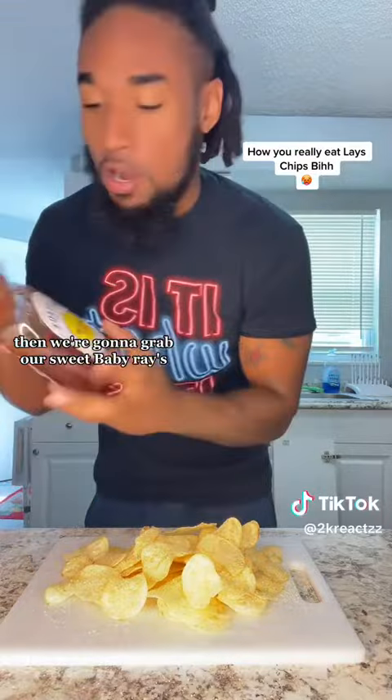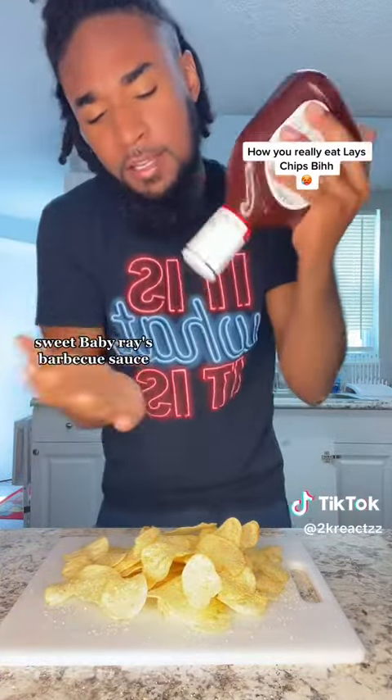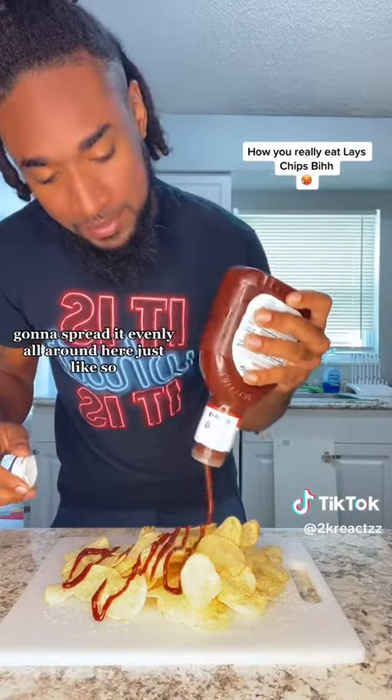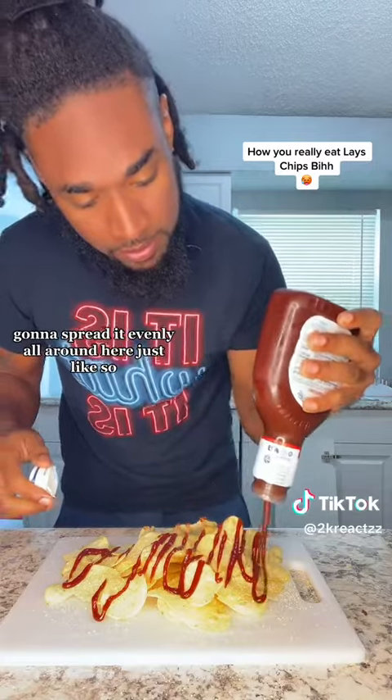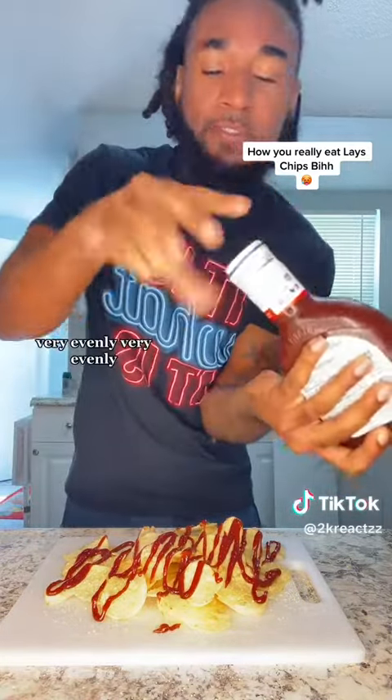Then we're gonna grab our Sweet Baby Ray's barbecue sauce. We're gonna spread it evenly all around here, just like so. Very evenly.